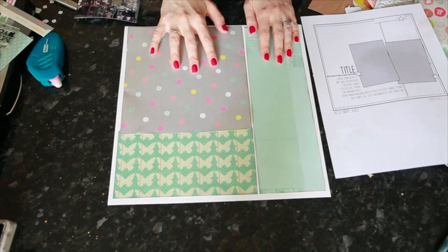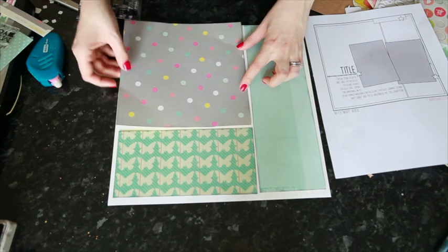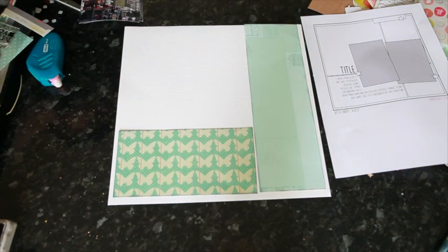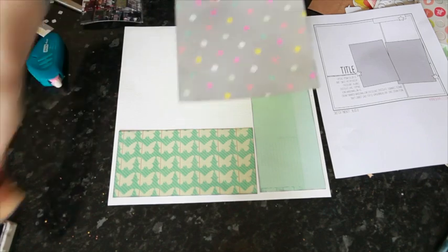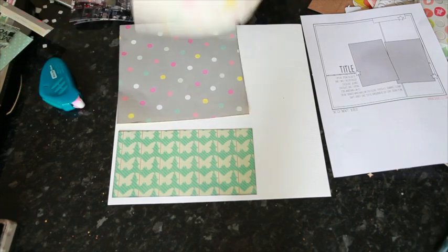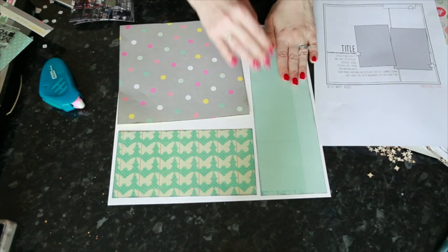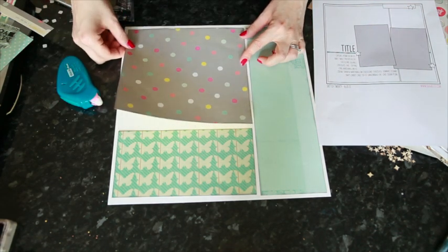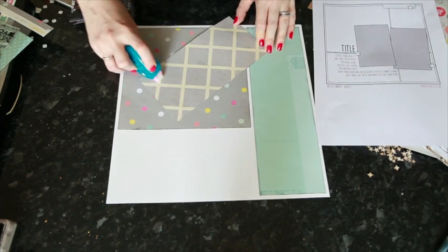Here's how everything's going to start piecing together. I'm using that Dear Lizzy aqua pattern, the Chili Bean turquoise butterflies, and then Heidi Swapp polka dots — I just need to trim this one down a little bit, it's a bit too tall. I'm adding black ink around the edges of everything, and then I'll have that white border from the cardstock showing up around the outside and in the margins between the different page elements. It's easiest to start with the longest piece first and then piece the other elements together, lining them up with the outside edge.